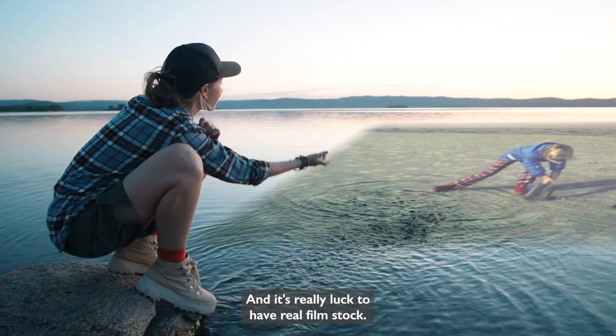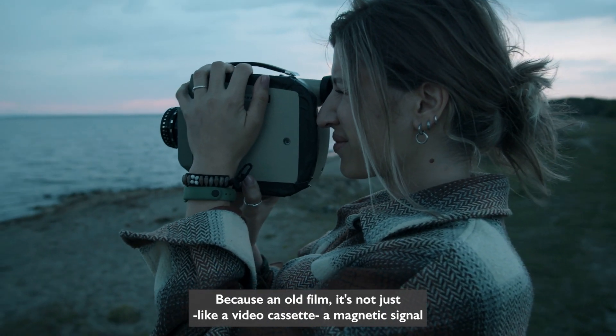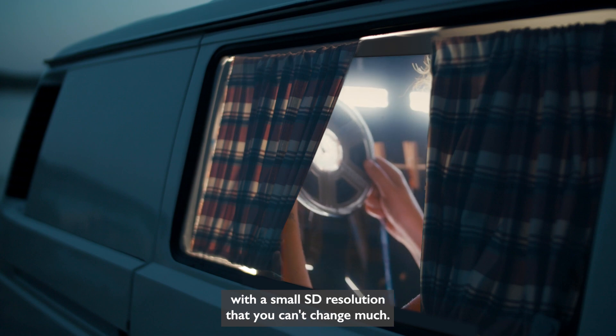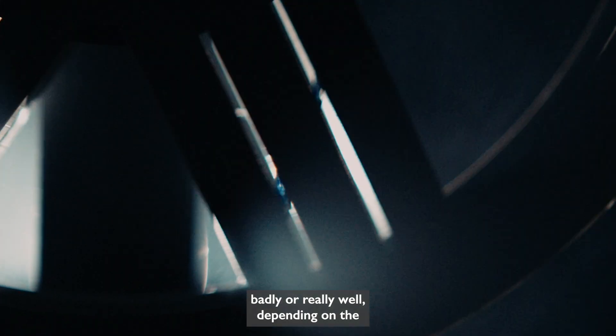It's really luck to have real film stock, because an old film is not just like a videocassette — a magnetic signal with a small SD resolution that you can't change much. It's a series of images that can be digitized badly or really well, depending on the equipment and knowledge you're using.